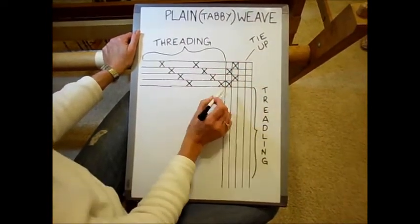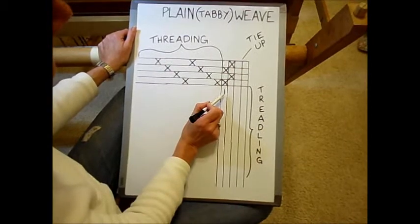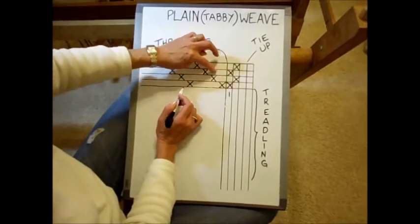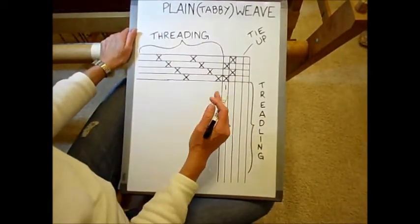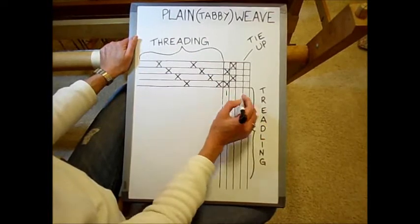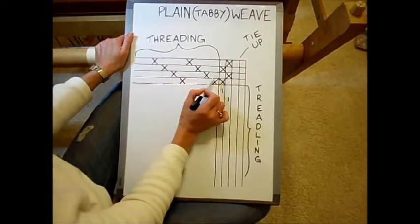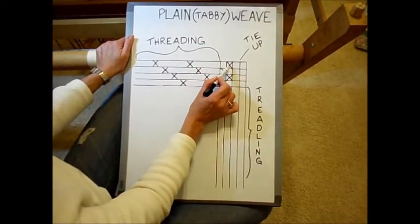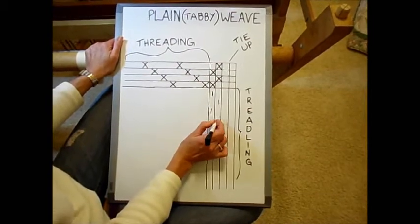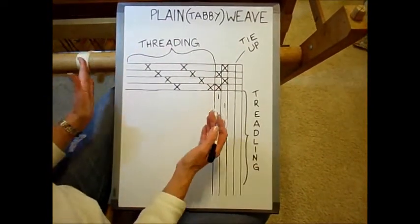In plain weave you want to attach the first treadle to the first shaft and the third shaft, and you want to tie up the second treadle to shaft number two and shaft number four. That means every time you press on the first treadle, it's going to pick up all of the ends on the first shaft and all of the ends on the third shaft — every other warp end in your piece because of the way you have them threaded. When you press treadle number two, you're picking up every warp end on the second shaft and fourth shaft, creating a total alternating pattern — every other warp end — which creates your plain weave.